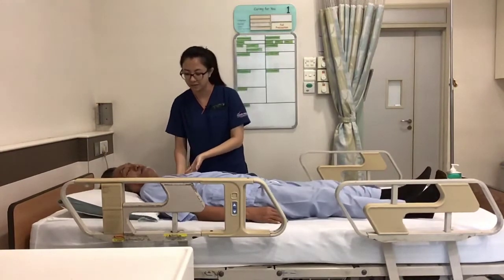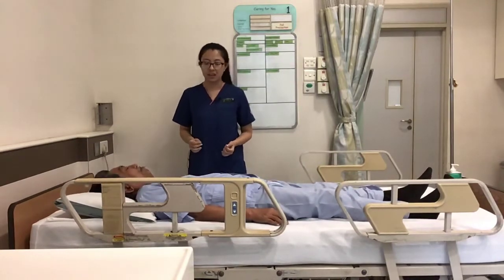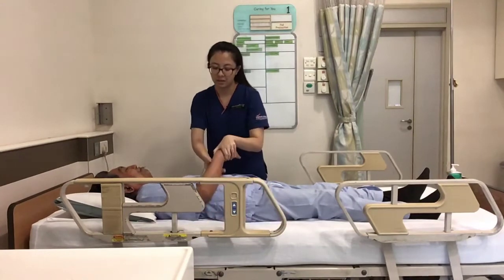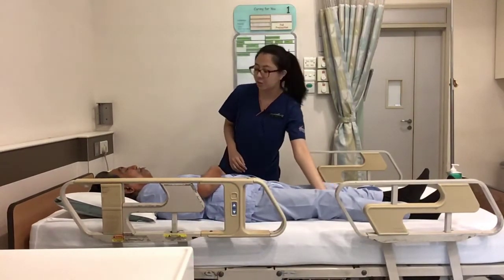And the shoulders as well. Okay, good. So we'll begin the exercise now. Position the hand on the stomach first. Mr. Hamim, can you bend your right knee?